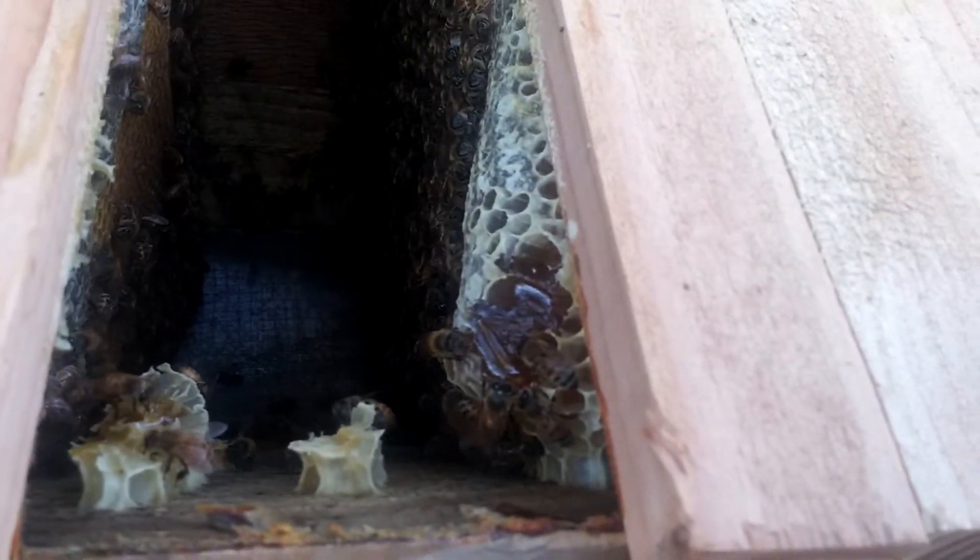Even with this suit on, these things scare the crap out of me. Look at this honey! Take video. I haven't stopped. That's the good stuff down there.